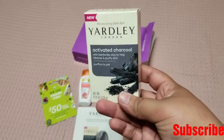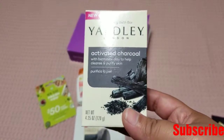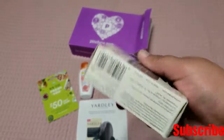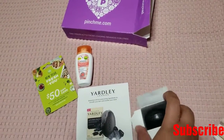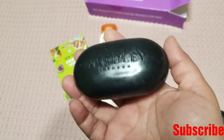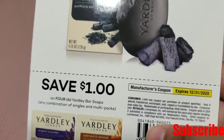The next thing that I see that they sent me is this one — it's a Jolly London activated charcoal with bentonite clay to help cleanse and purify skin. I have never used this one. This is a really big size — as you can see, it almost looks like a normal size you'd buy at a grocery store. Let me just open it and see from the inside — yeah, it's a really big bar, as you can see, it's a big black bar. I just feel like this is the actual size how stores usually sell them, and it smells so good. I will definitely be using this one also. They also sent me coupons to save $1 whenever I go and buy one.